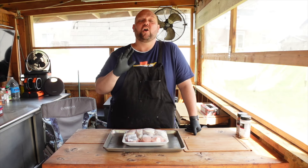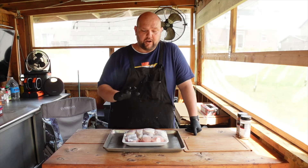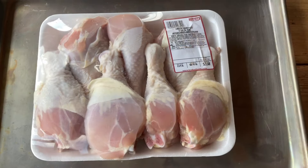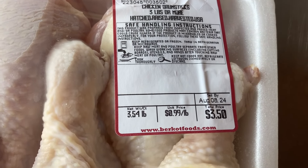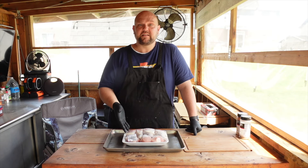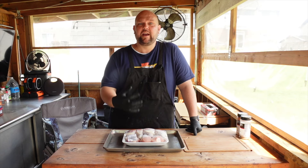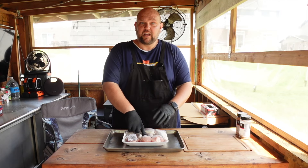We cook this often — once a week, maybe once every other week. We're cooking up some chicken legs. They're usually fairly cheap. We got these for 99 cents a pound at our local grocery store. Sometimes even cheaper. This package is $3.50 and you get seven large chicken legs — three and a half pounds for $3.50. That's going to feed our whole family for less than $4. It's a great value cut of meat and extremely delicious. Chicken legs are nice and fatty with great meat, perfect for grilling. Let's open these up and get them seasoned.